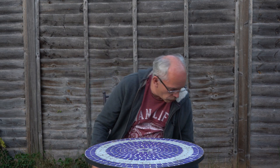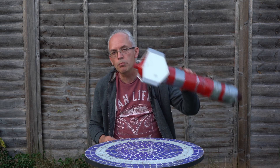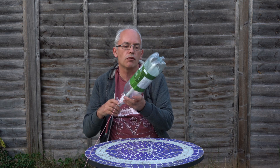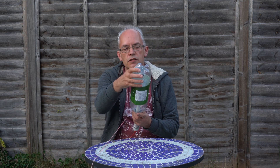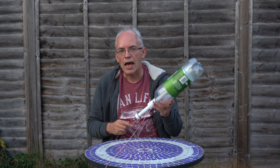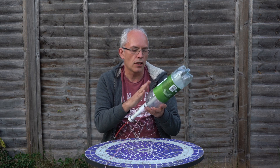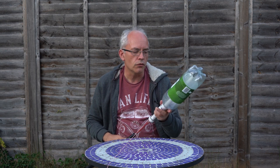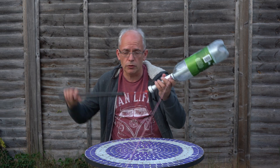So what we do with a water rocket: we pump air into the rocket, and what we use for the rocket is a special bottle called the PET bottle. Any fizzy drinks bottles are made out of this material - this special plastic - and it's really strong. So what we do is we're going to pump air into it.